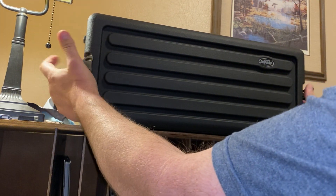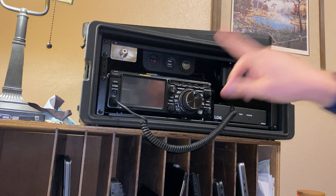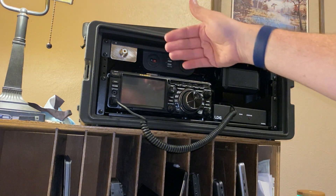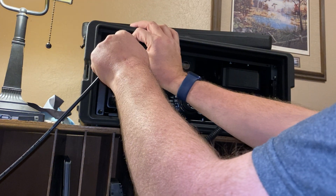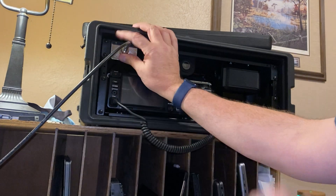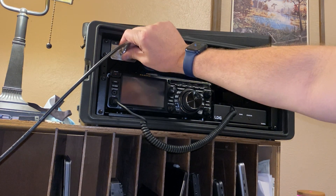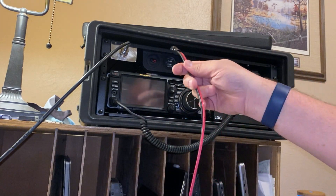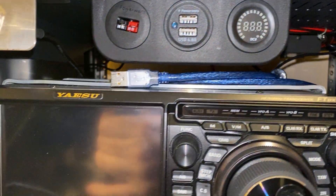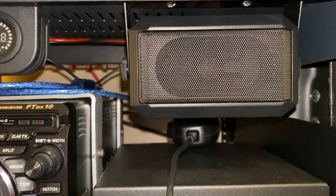The latches come off and here's the rig. I built this so I don't need to do anything in the back when I set up. Here is my antenna connector — it's made of metal so it won't bend over time, unlike the lighter weight plastic ones. Then there's the power in, of course Anderson power pole, a USB power out, and a meter. Up here I also have a speaker, tuner, and my FTdx10.